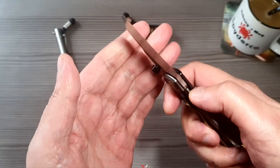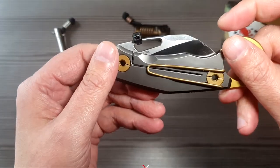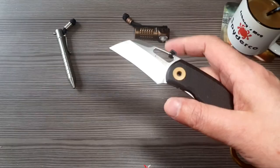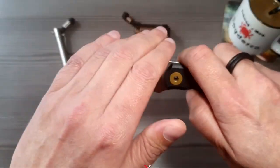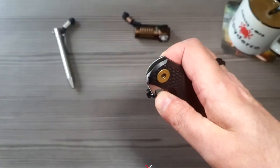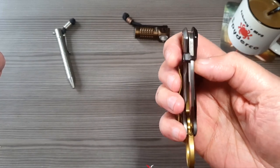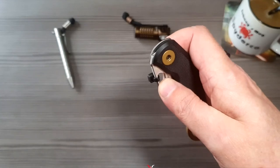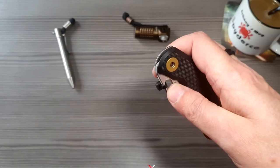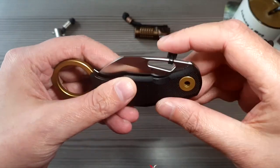Öffnungsmethode: da hat man quasi wieder so einen Klingendurchbruch. Den kann man ohne weiteres auch so weit öffnen, mit dem Indexfinger zum Beispiel. Wo ich mir schwer tue, oder was ich eigentlich nicht zusammenbringe, ist mit dem Daumen selber. Weil ich blockiere hier irgendwie mit dem Finger den Frame-Lock, und dementsprechend baue ich dann Druck auf.